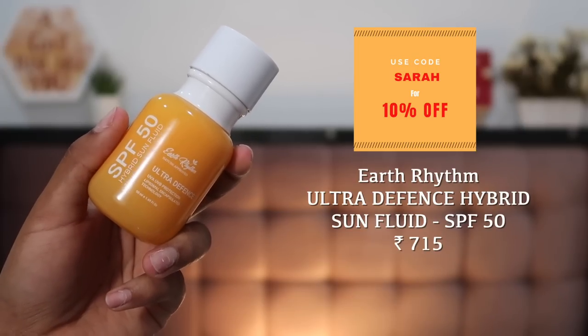Next is the Ultra Defense UVA and UVB protection sunscreen, SPF 50. The texture is really, really good — it's a hybrid sunscreen, both physical and chemical, with a gel base that sinks right into your skin. It has a very minimal white cast that you won't notice as the day goes on, and the best part is it does not sweat off your face. If I'm counting my top five sunscreens right now, this has to be one of them.